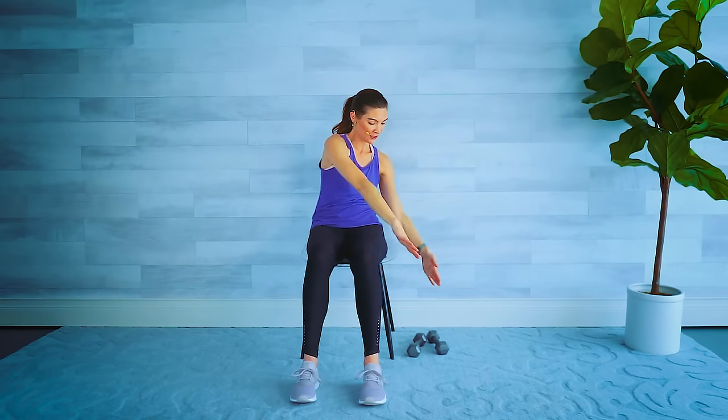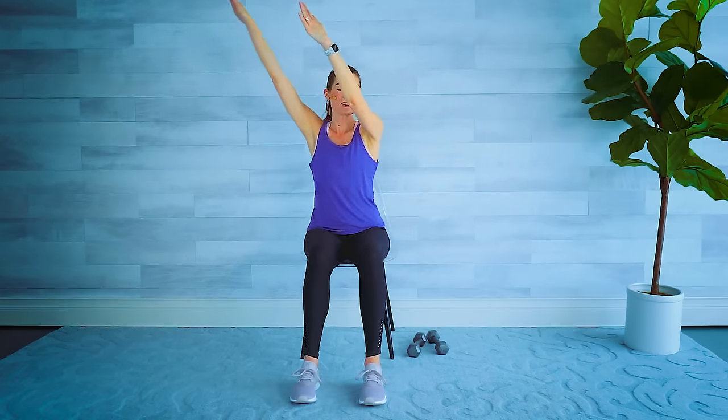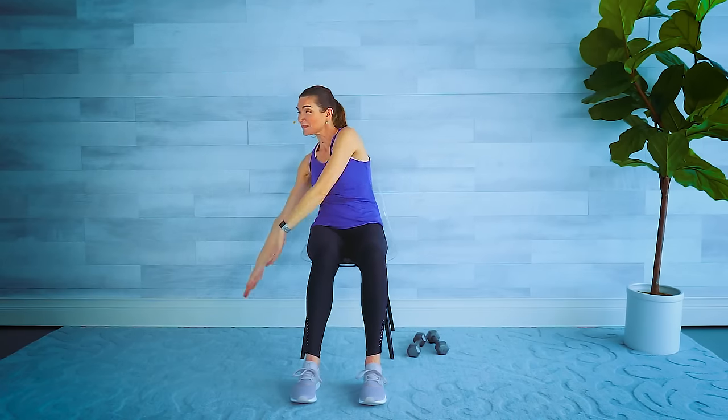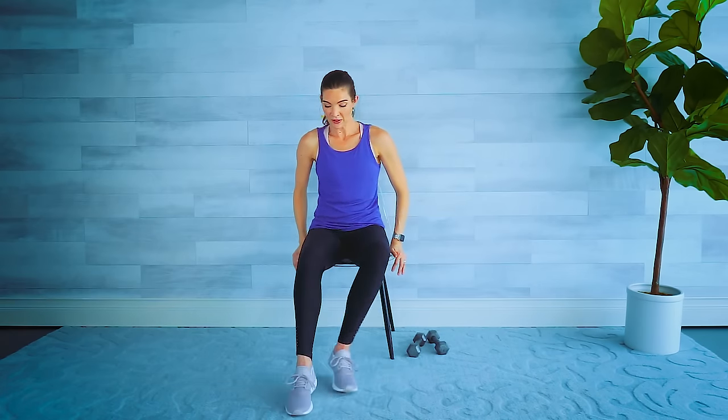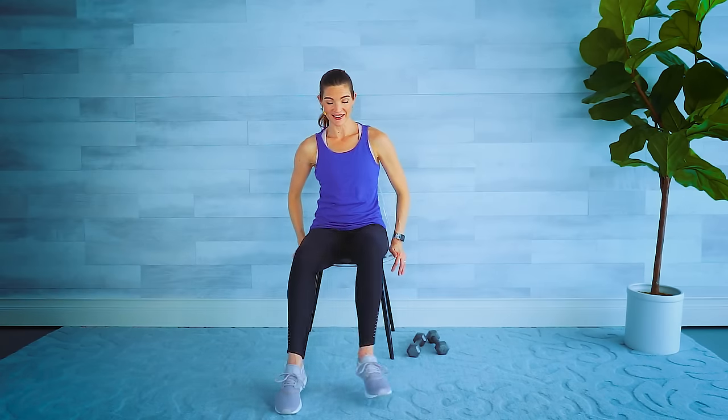Big sweeping moves — as big as you can make them. A few more, last one. Arms down or at the sides of your chair — step and cross back with the other foot, try to get underneath the other knee. Tap it back, tap it back. Four, three, two, and one. Let's put those two together: swoop, swoop — four, three, two, last one. Nice job — now we've got the other side.